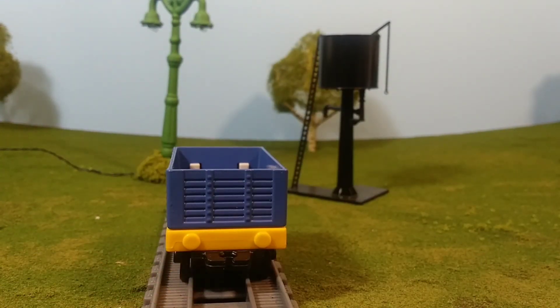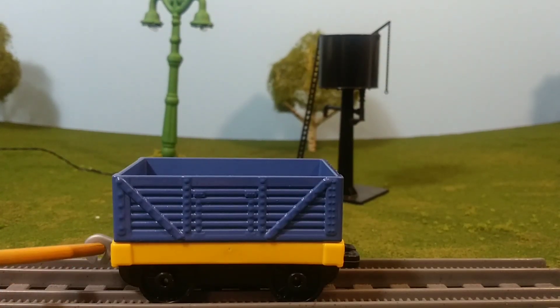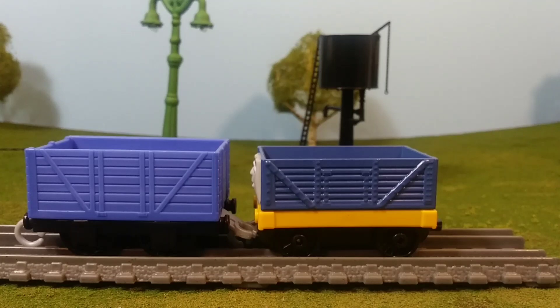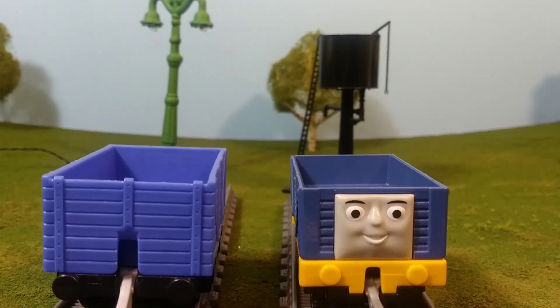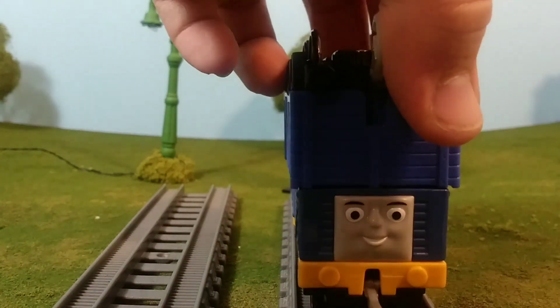One thing that surprised me is this car body truck itself is actually all metal, except for the yellow. So that entire blue area is all metal. Here's a comparison to a standard Trackmaster 2 truck, and you can see that it is too small for that scale, but it's way too big for take along or push along.